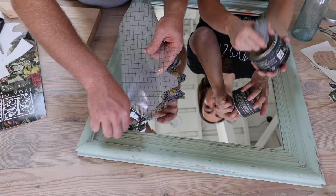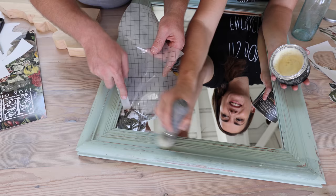While Deb's doing that I'm going to come in with clear wax because we actually never waxed this. I'm horrible about not waxing stuff. This is going to go in the shop now.